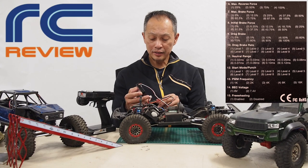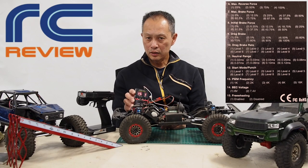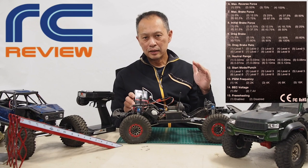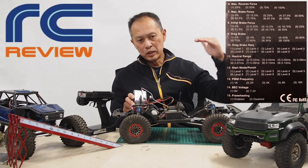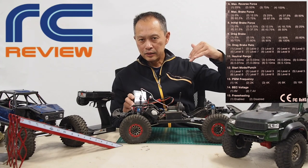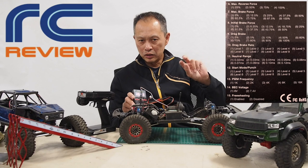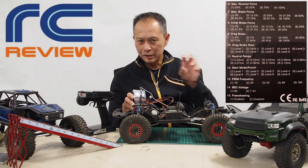Finally, parameter fifteen is freewheeling — we have it set to one, which is enabled. The default is number two, disabled. Freewheeling is similar to drag brake, but drag brake only works when you're off the throttle. Freewheeling applies when you're at partial throttle — say you're climbing or descending at half throttle. When enabled, the ESC takes hold of the motor, similar to a sensored setup, and doesn't allow it to freewheel. This gives you more granular control of the descent.